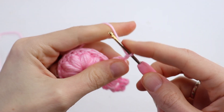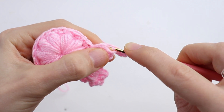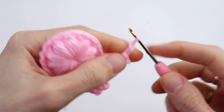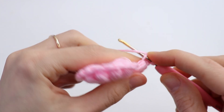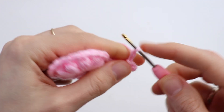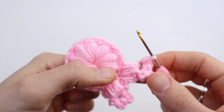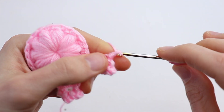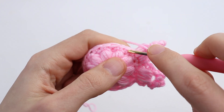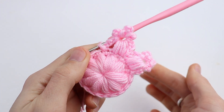Now chain 3 and slip stitch into the chain 1 space. Again chain 3, slip stitch. Chain 3, slip stitch. Now chain 3 and make a slip stitch into the next stitch. The second petal is ready.